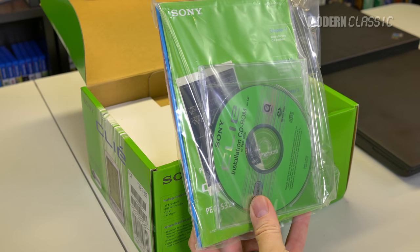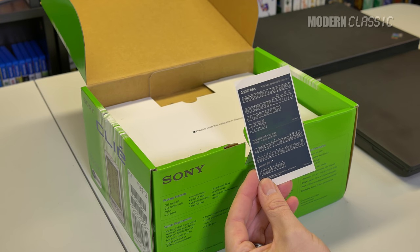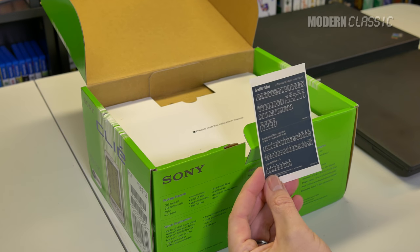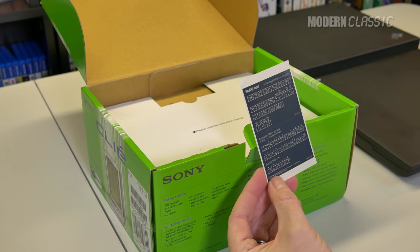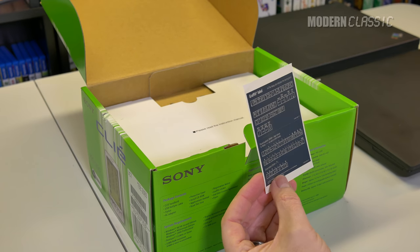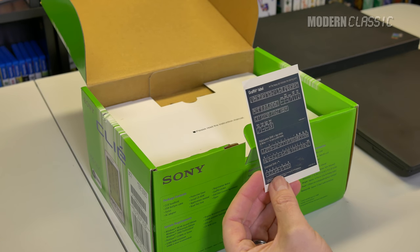Installation CD and manuals. One of the interesting things was always these graffiti cheat sheets that you could actually stick to the back of your device - these are actually stickers. It did help because most of the letters are kind of self-explanatory, but a few are a little strange, and especially punctuation marks, you do kind of need to memorize them. It's not difficult and comes pretty naturally after just a short time.